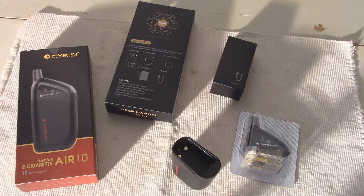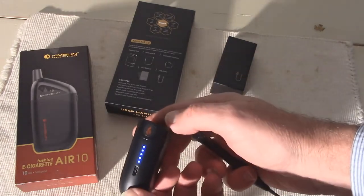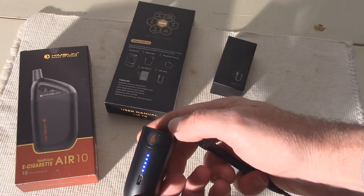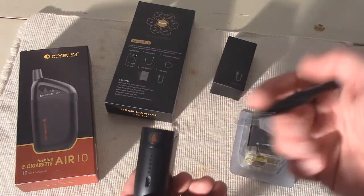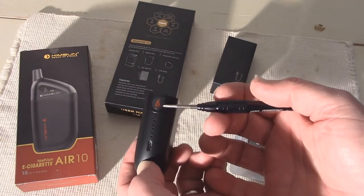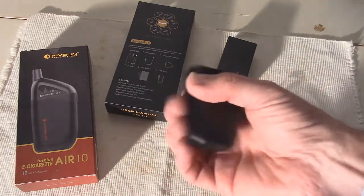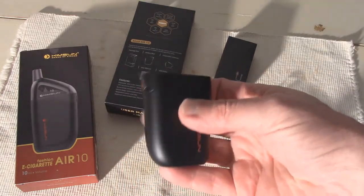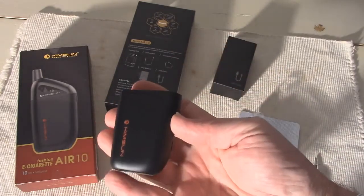The Air 10 is a temperature control device without the control — it operates at a constant 530 degrees Fahrenheit to provide a consistent experience. There are five LEDs on the front of the mod that come on when you vape and also display remaining battery capacity. The fire button is located just above those five LEDs. It's made from zinc alloy and the mod is pretty solid for as small as it is. I like the curved edge design; it makes it very comfortable to fit in your hand and it looks pretty stylish.